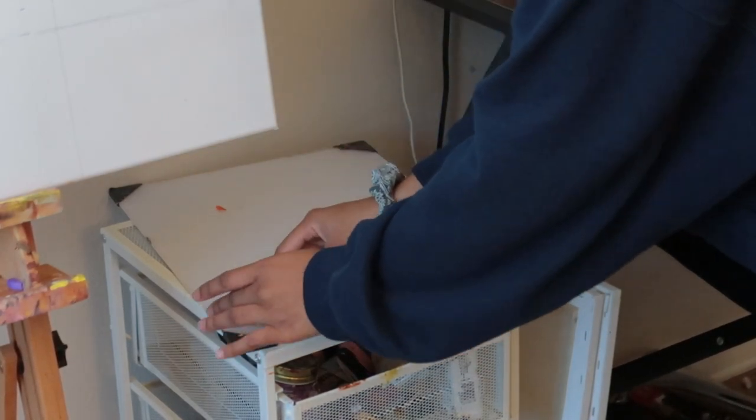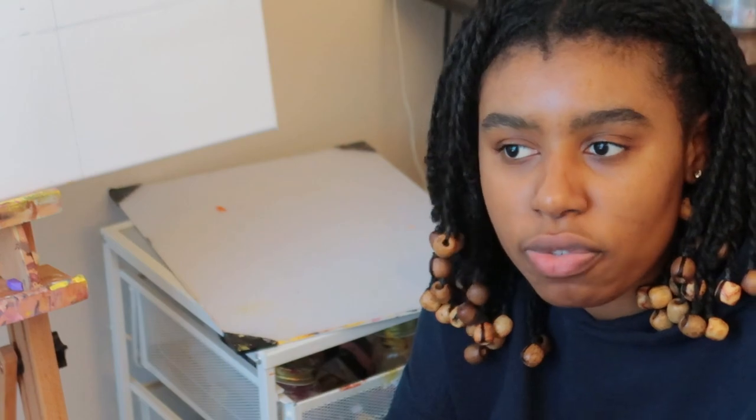I paid like twenty-five dollars for this glass palette. I talked about it on TikTok and then someone told me not to put twenty-five dollars into a palette like that — said it was ridiculous. They told me to go to Walmart and buy one of their picture frames — boom, you have a glass palette right there for about twelve dollars. Don't use the frame, just use the glass that came with it.